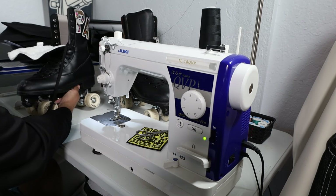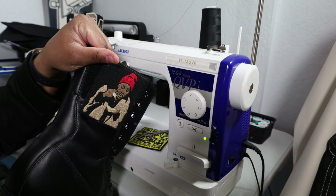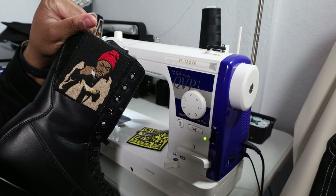This is just my left skate. On the right skate, we didn't do velcro across the entire roller skate — we only did it in that one portion there. Right on there I got my Tyrone Biggums peanut butter and crack sandwich patch.